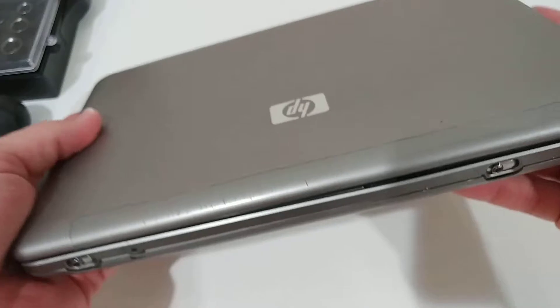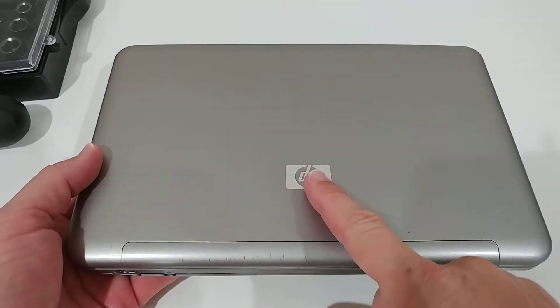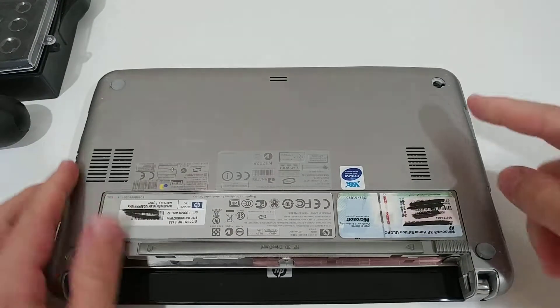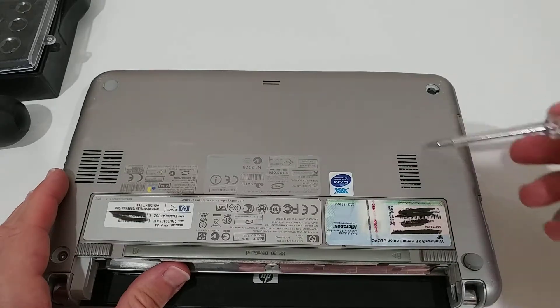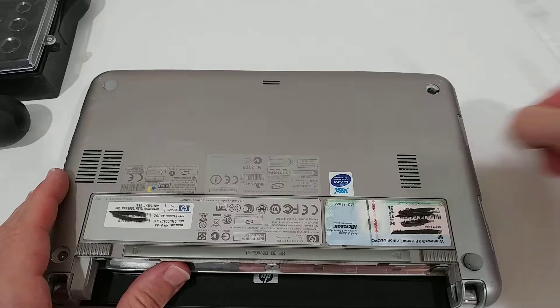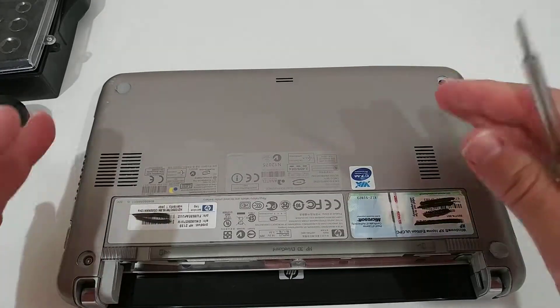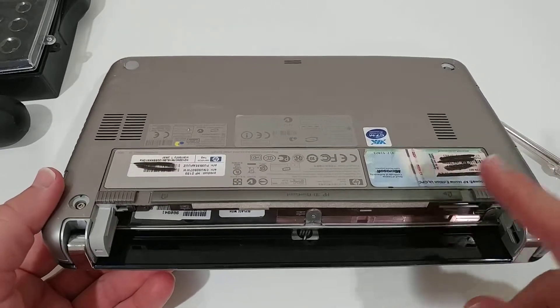But what do you do if your hard drive in this laptop fails? It's not super easy. On larger HP laptops there are dedicated screws underneath, usually on the side near a hard drive icon — two screws, unscrew them and pull the hard drive out. But not here.